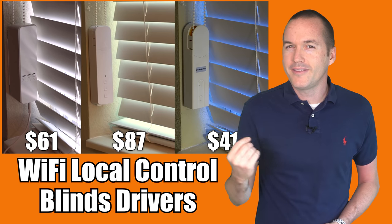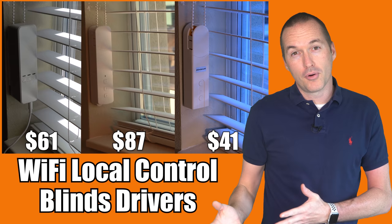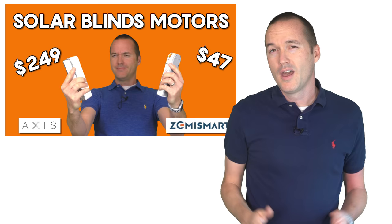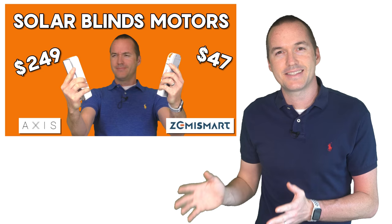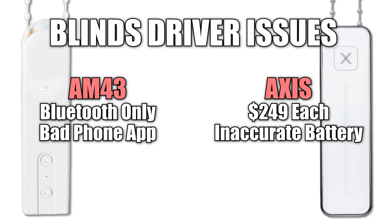Today on The Hookup we're going to take another look at the most versatile solution for automating window coverings. Often called blinds drivers, these motors can automate basically any window covering with a pole cord for as little as $40. About 9 months ago I made a video comparing the expensive Axis gear with a comparable product from Zemismart called the AM43, which costs about 20% as much. Unfortunately, at the time I concluded that both of those motors had enough issues that I couldn't give either of them my full recommendation.